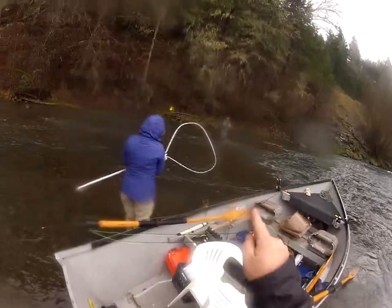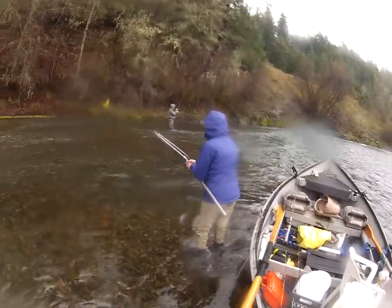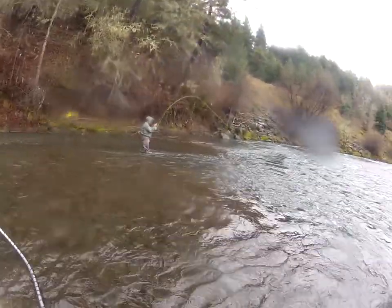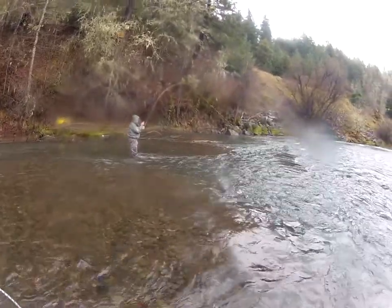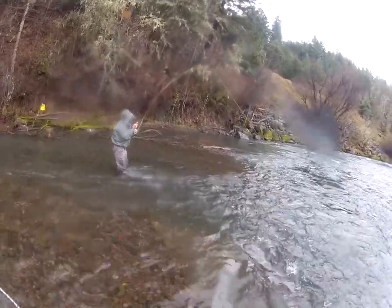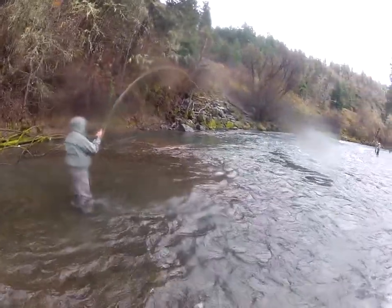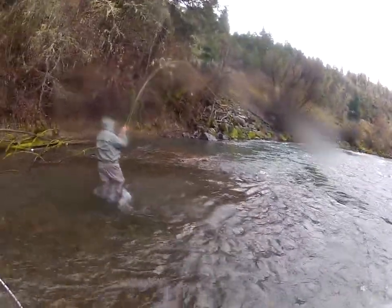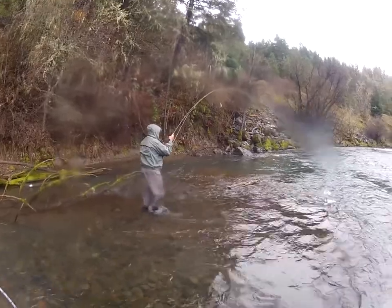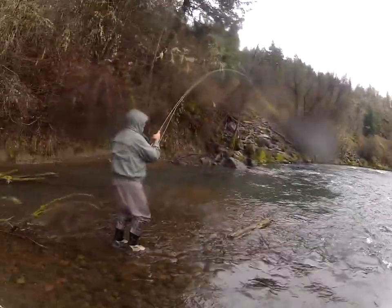John's got a fish here! He got him on fly. How's it feel, John? We're gonna land it over that calm water, on the other side of that log. That was a great deal - picked it back up and boom! They'll be right on the shelf.